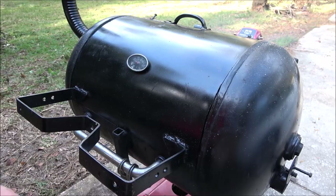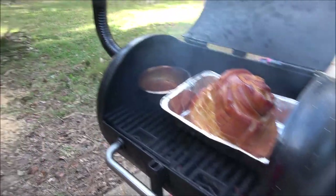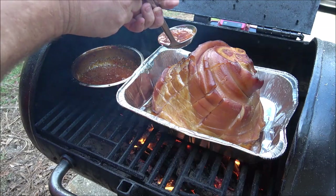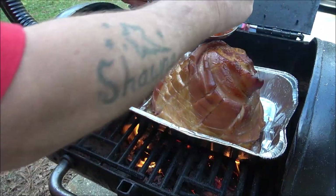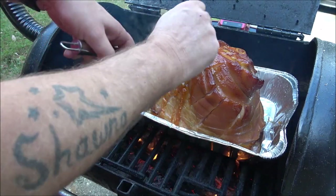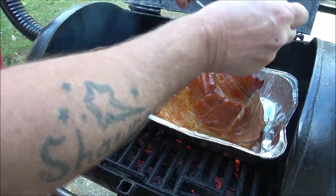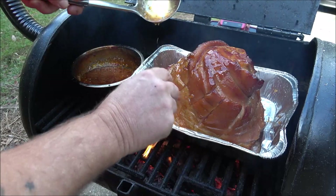Okay guys, it's been an hour - temperature went down a little, that's all right. Here's what we're looking at. We're going to go ahead and baste this up; I'm going to do this every 10 minutes for about an hour. I'll probably go about 40 minutes and check the internal temperature, but I think it'll be about that hour, maybe a little longer. Yeah, it's starting to open up nice.